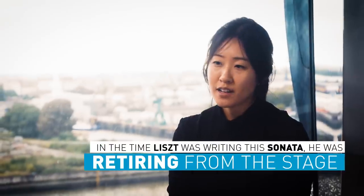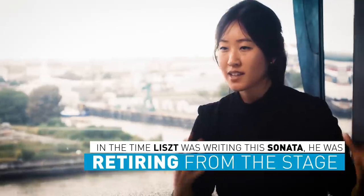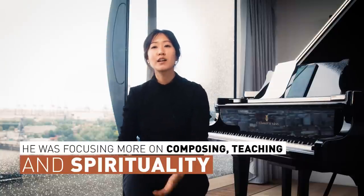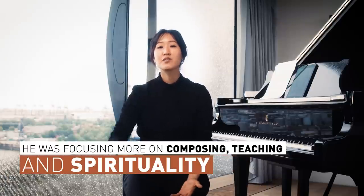This piece was published in 1854 and it was written around the time when Liszt was retiring from the stage. He was one of the most famous pianists, known for his virtuosity and his glamorous performances, and around this time he was switching gears and focusing more on composing, teaching, and spirituality.